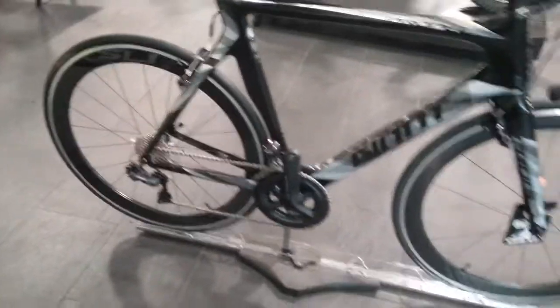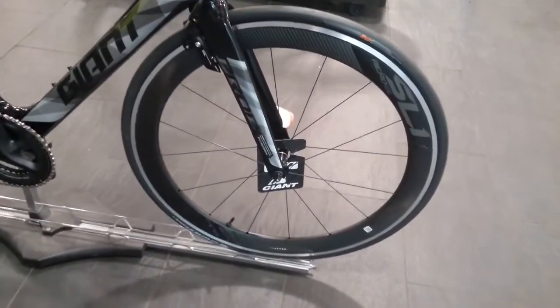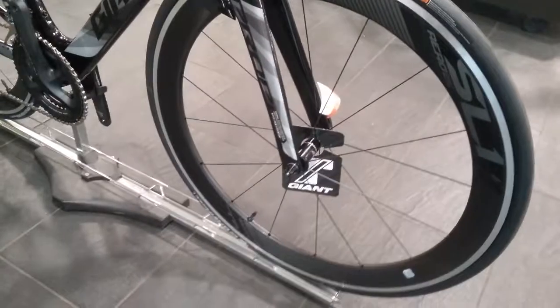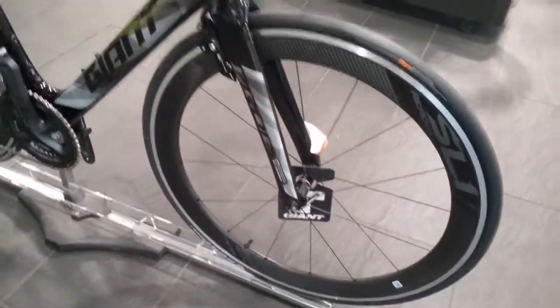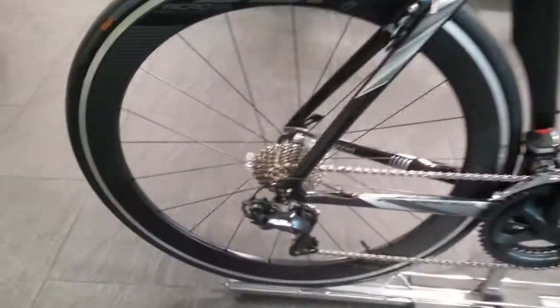The wheelset on this bike is the Giant SL1 aero wheelset, running quick release on both the front and the rear.